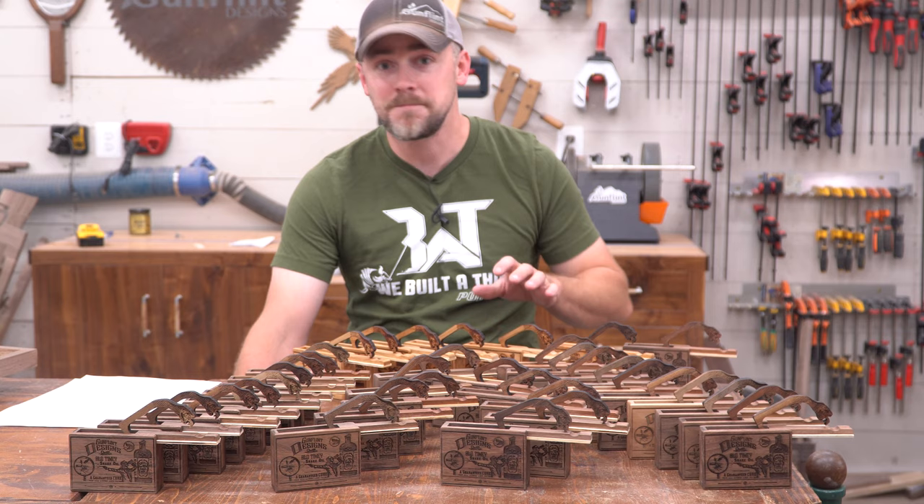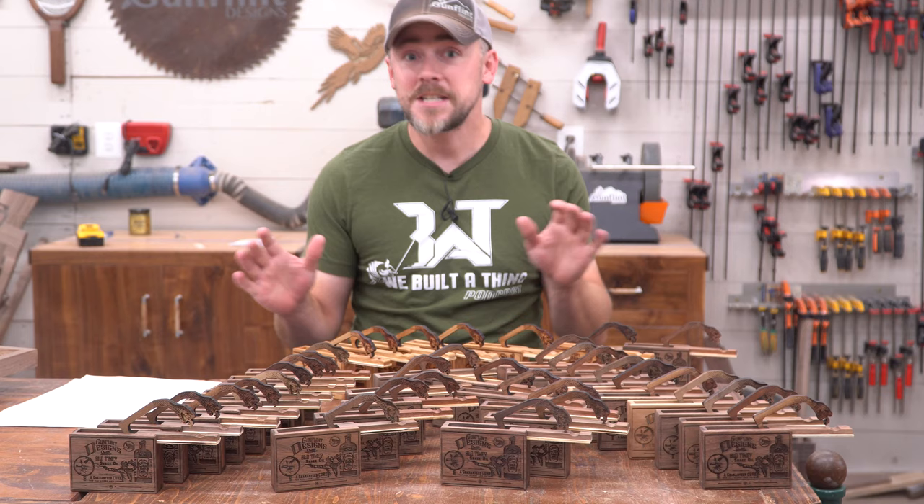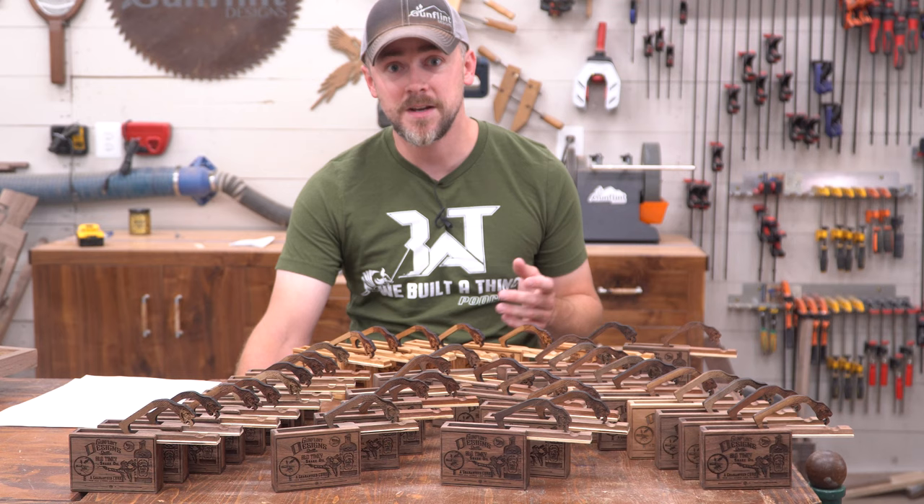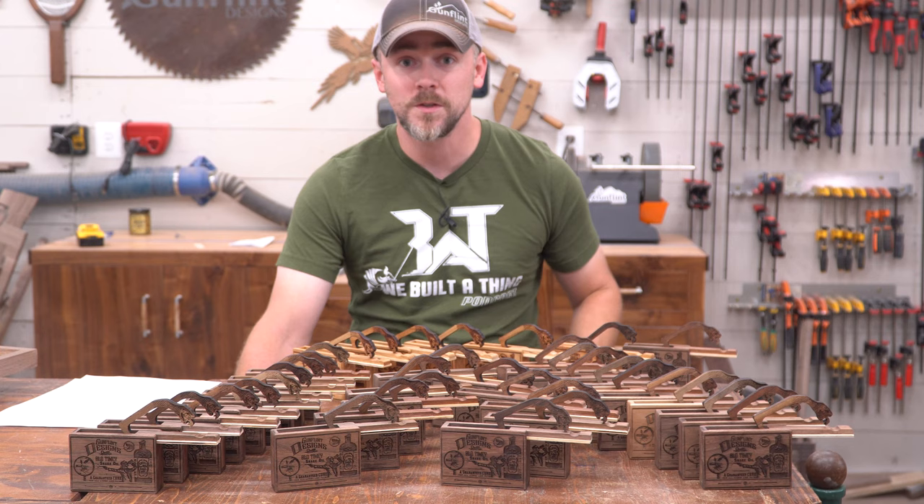Also, this is not a sponsored video, but Starbond CA glue is a game changer in the shop. If you're not using CA glue, you should get yourself some — go to that link, use my code, get a discount. Same thing with MagSwitch: they've got some really cool stuff and you'll be glad you picked some up. Just go check it out.